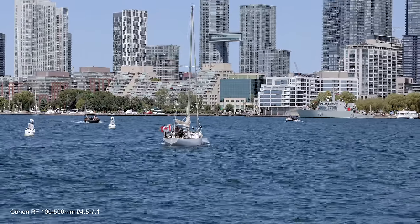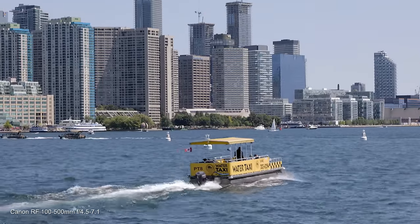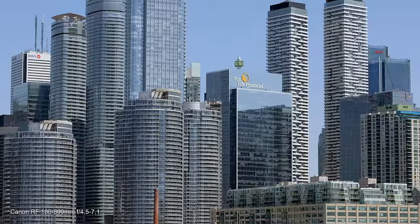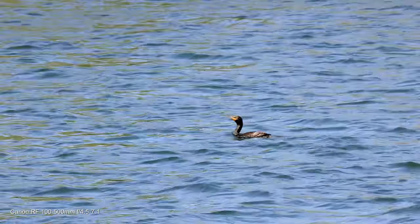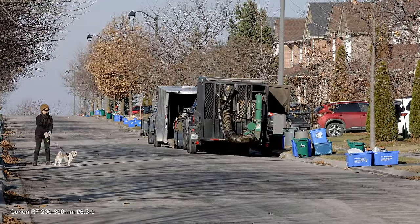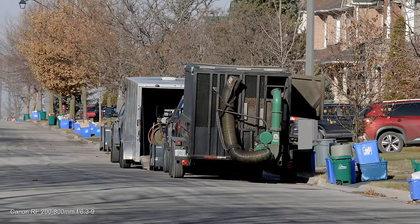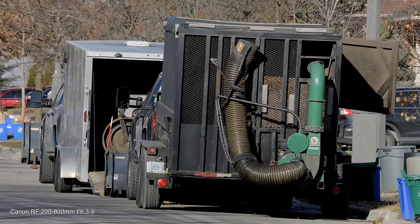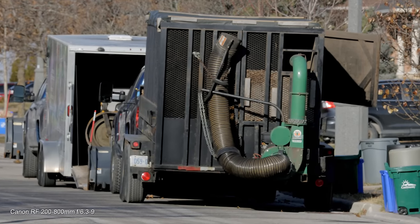Now let's focus on image stabilization. The 100-500mm is terrific handheld all the way from 100 to 500mm, as you can see from this B-roll. But the 200-800mm is pretty smooth at around 200mm. The same can be said up to about 300mm. But at 500mm and beyond, it's a challenge to stabilize when shooting handheld.